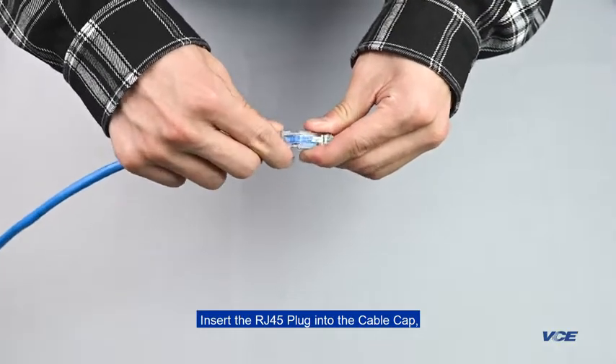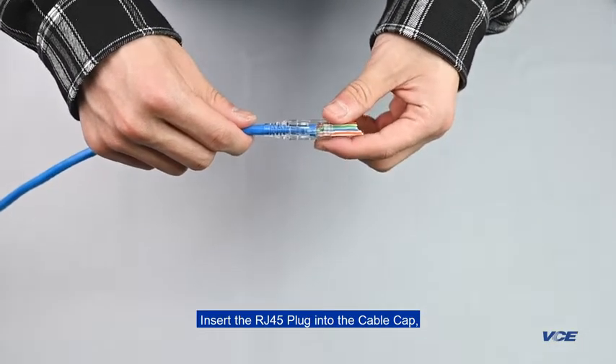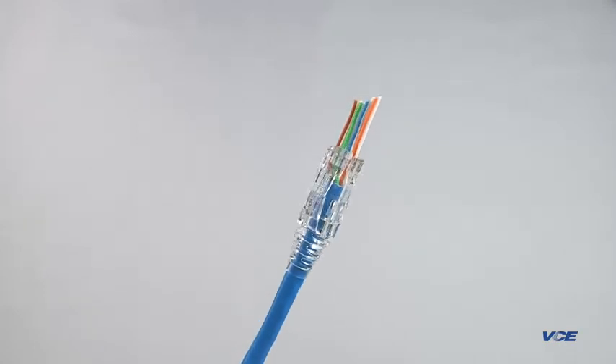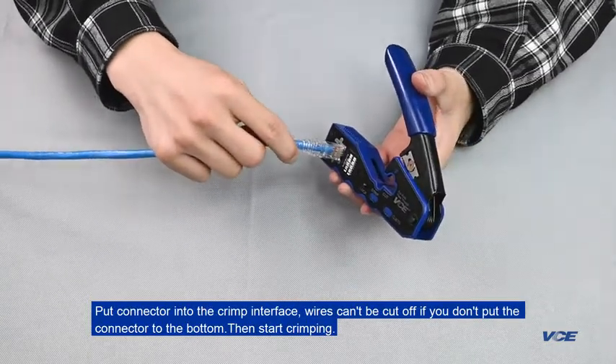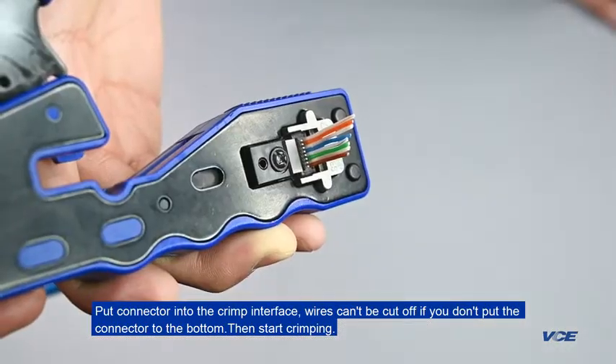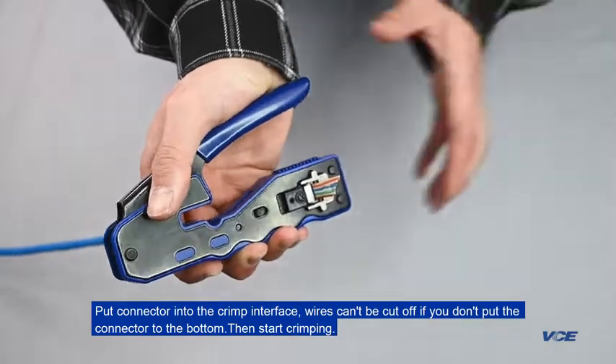Insert the RJ45 plug into the cable cap. Put the connector into the crimp interface. The wires can't be cut off if you don't push the connector all the way to the bottom. Then start crimping.